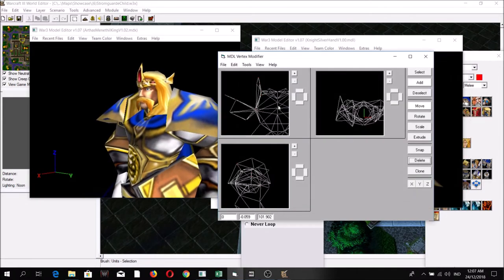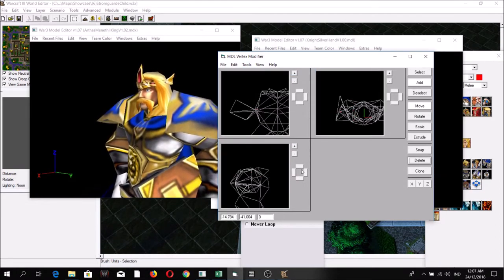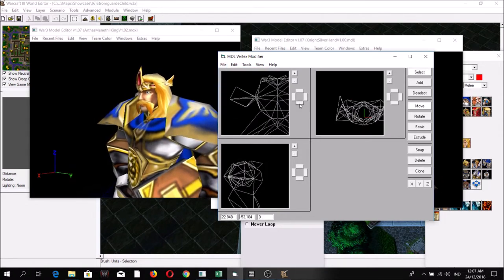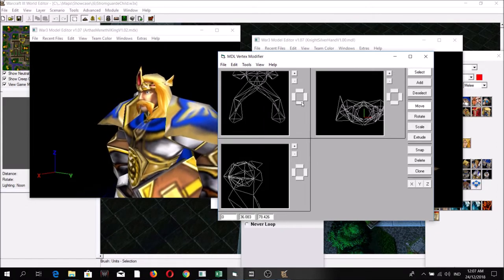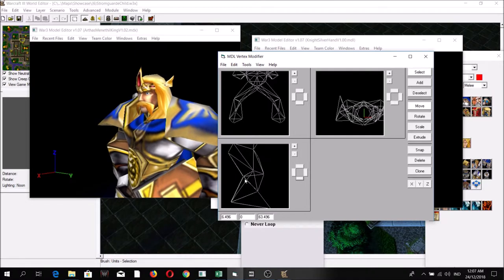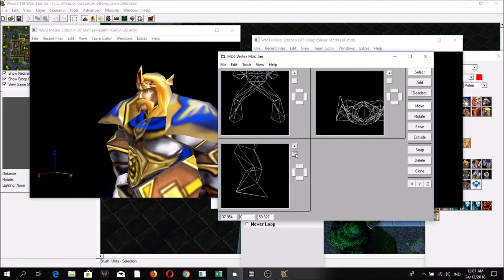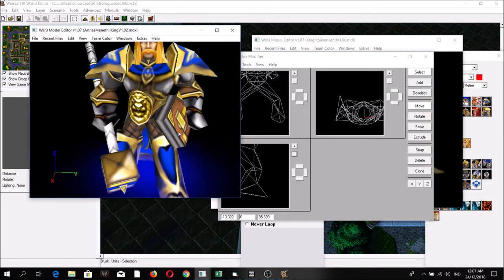Go back to dummy and we can now delete the sides of the pauldrons. I wonder which part we edit next — let's go for the boots.